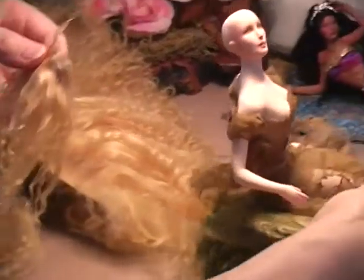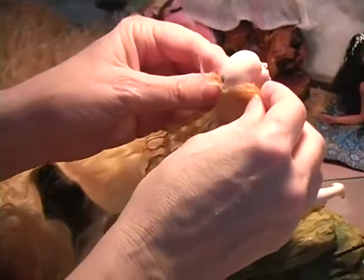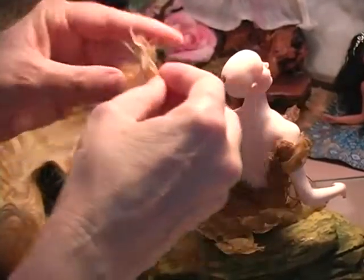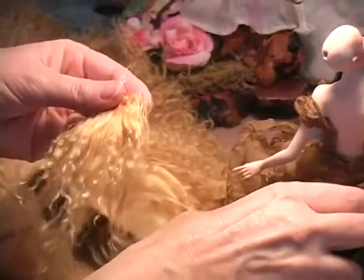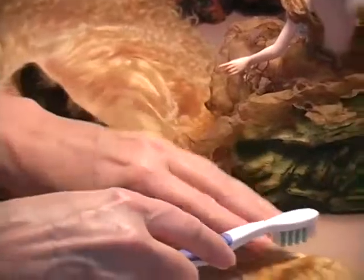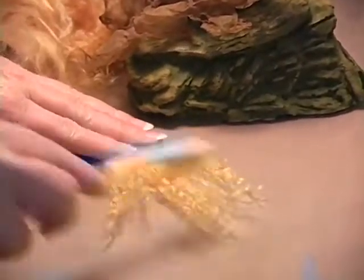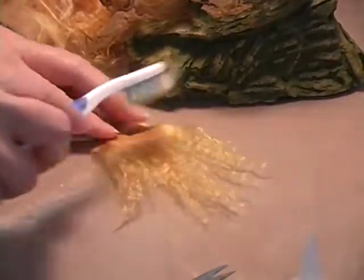I'm going to turn her around like she's in a little beauty shop. She is a porcelain doll so you will have a pore hole, but this film is primarily for how to do it on polymer dolls — and whichever doll you do it on, any doll, vinyl doll, whatever, the whole thing is going to be the same. So we're going to feather it out.